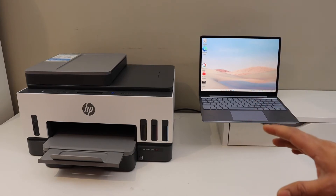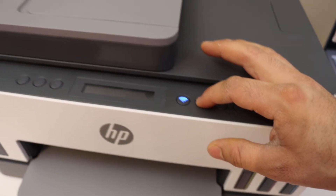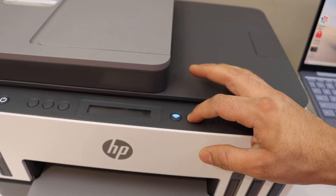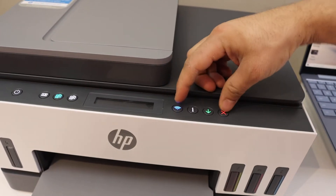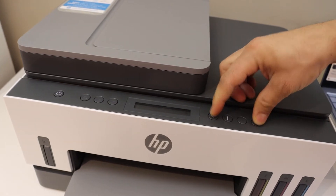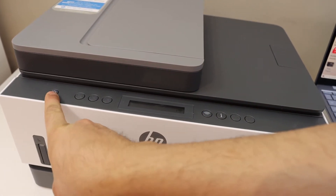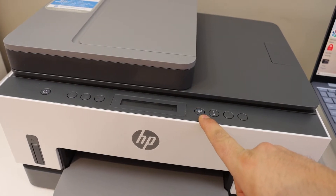Go to the control panel of the printer, press the information button and hold it until all the lights are on. Then release it, press and hold the wireless button and the cancel button until the power button starts to flash, then release. The power light will stay on but the blue light will keep blinking — that means the printer is ready for setup.